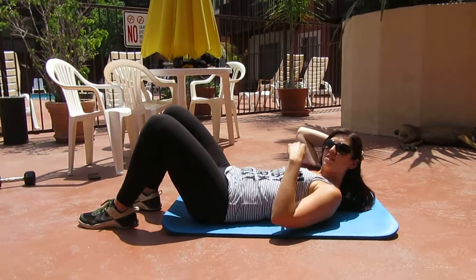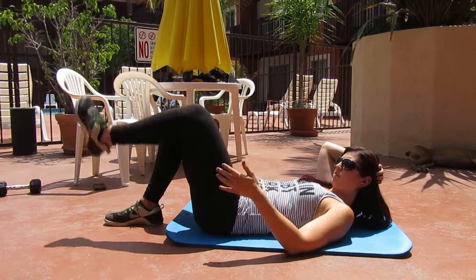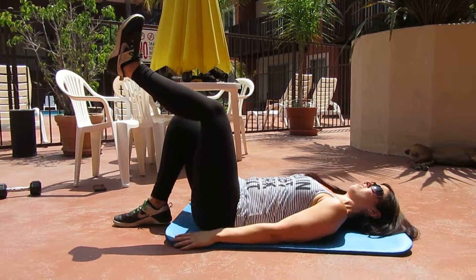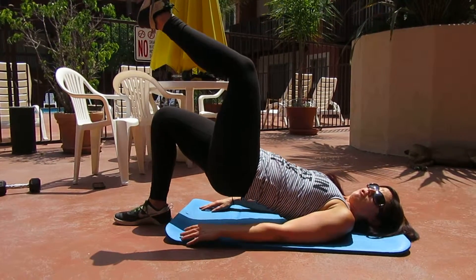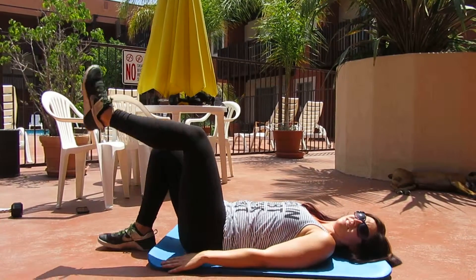Single leg glute bridge. I'm lying on my back, just like the regular glute bridge, but I'm going to lift one leg up. I might have to center my other leg. I'm going to press through my heel and back down. Press through my heel, back down.